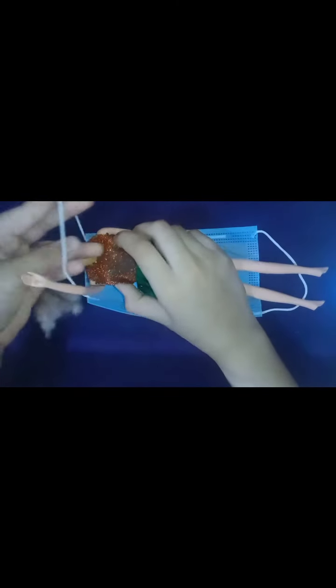Then take a mask with elastic, take a Barbie and do like this — then from the legs also like this. See, a swing! You can use it on a beach or anywhere you like.